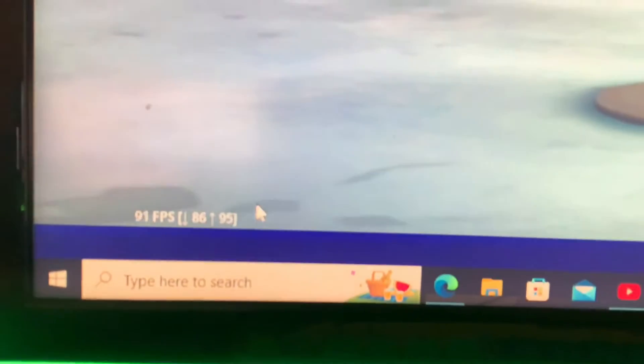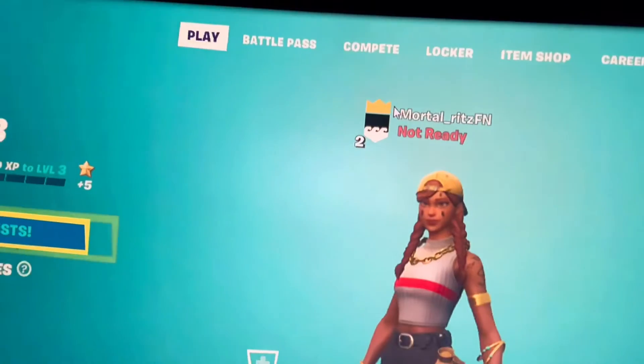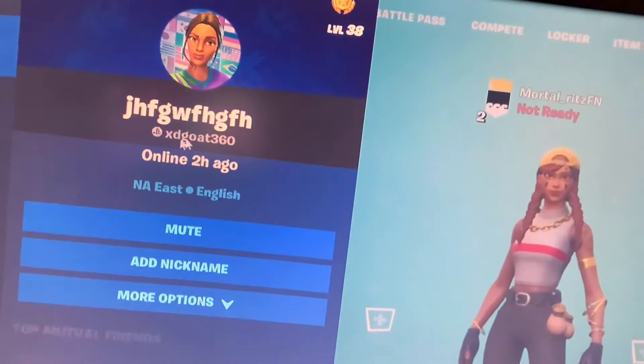Fortnite is booted up and I'll show y'all how I play on it. Actually, I still haven't gotten the video recording thing down on PC, so I'll just show y'all how much FPS I get. Right now I'm getting like 90 frames per second, but usually I get 120 or more. It's a little laggy right now so I'm getting that much. If you guys want to play with me, add me at mortal underscore Ritz FN. As you can see, I only have about 6 friends — one of those is my old account.